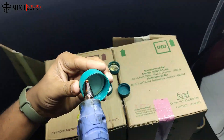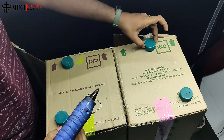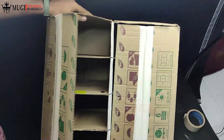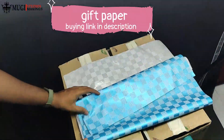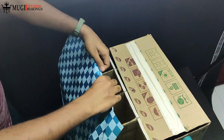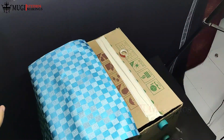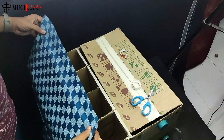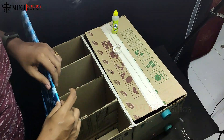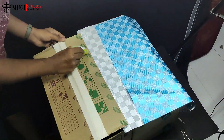Put the cardboard box inside the main box. Next, take a gift paper and stick it on the outside. You have a slipper stand — you can add paint, add glitter paper, or fix it on the left side. You can also add a gift paper wrapping.